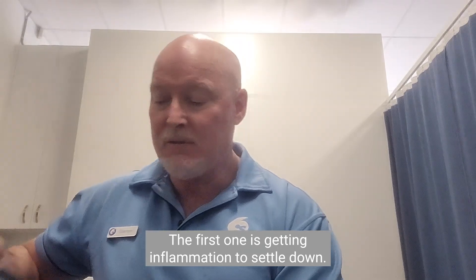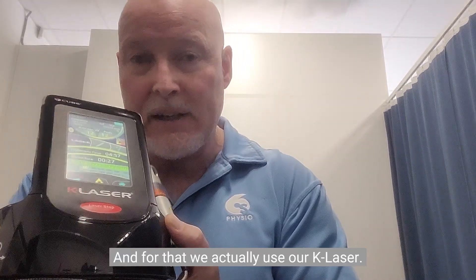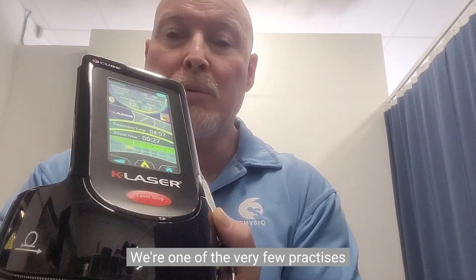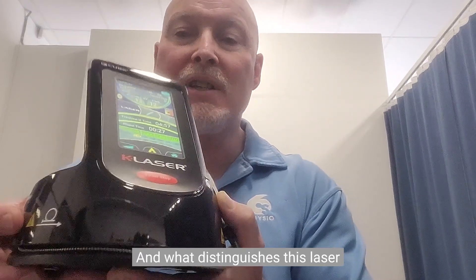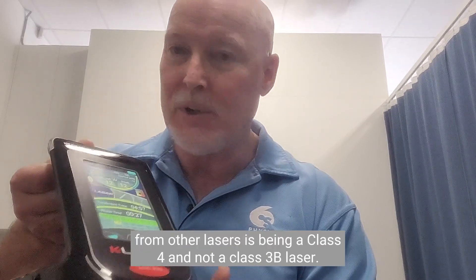The first option is getting inflammation to settle down, and for that we use our K-Laser. We're very proud of our K-Laser — we're one of the very few practices in New South Wales, much less Australia, that actually has a class 4 laser. What distinguishes this laser from others is being a class 4 and not a class 3B laser.